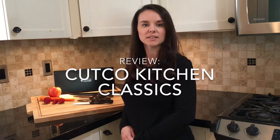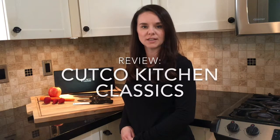Hi, Lindsay here with Best Buy's Plug and Blog. Today I have for you the Cutco Kitchen Classics Knife Set.